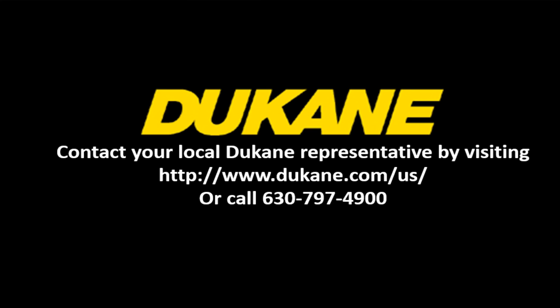Contact your local Duquesne representative to learn more about how Duquesne technology can improve your application.